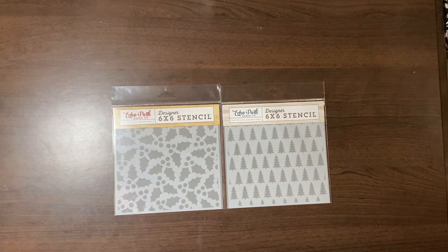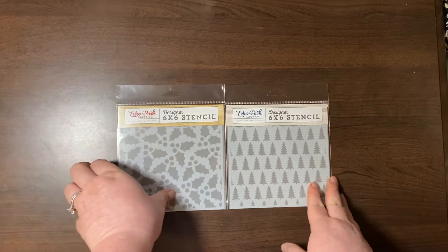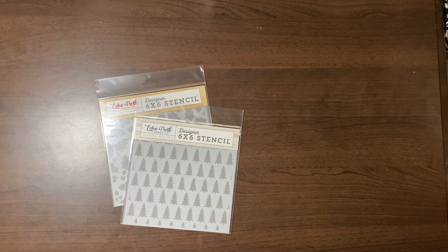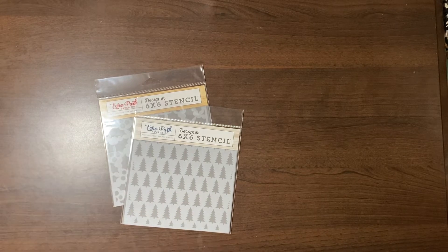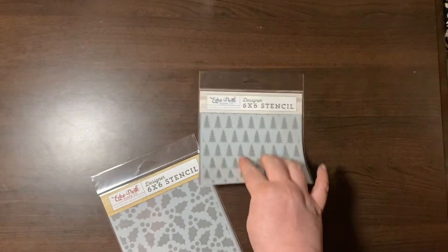I know there's a glare but I thought these were really cute. The stencils were four bucks. I've seen these go for $6.99 elsewhere.